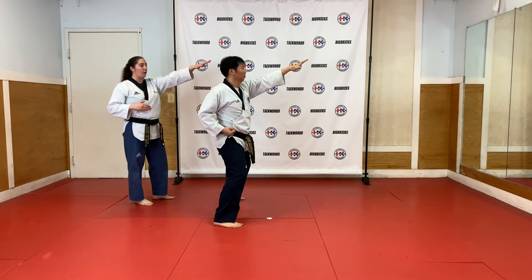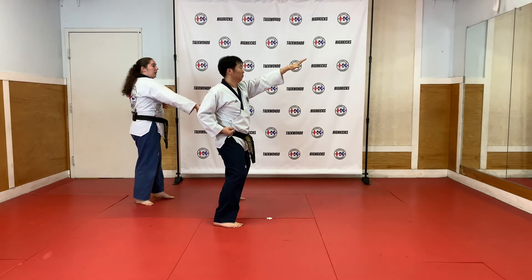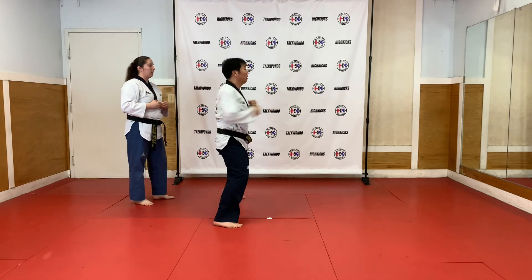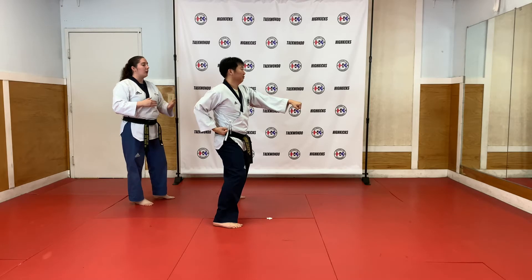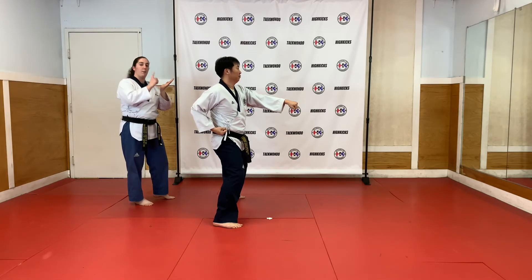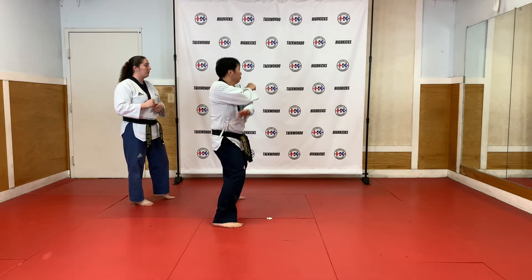And next, you're going to shoot your arm out, and then the next one is going to punch and same hand twist out. Ready? Go. Good. And from here you're going to change directions — open hand palm out with your palm facing up. Ready? Go.